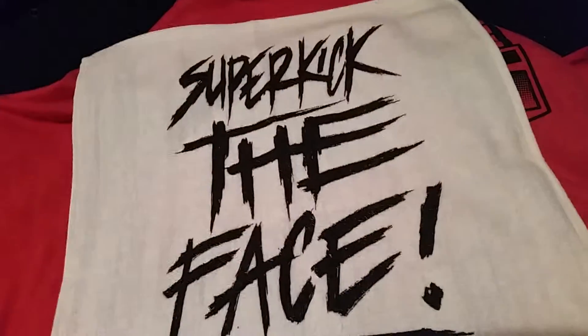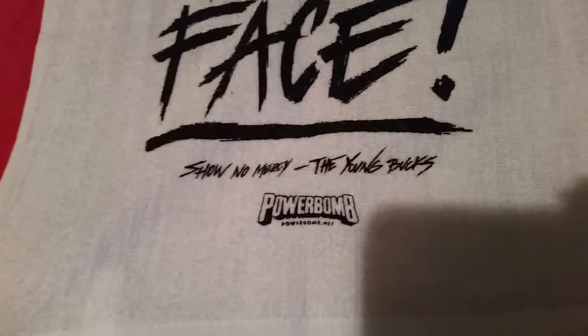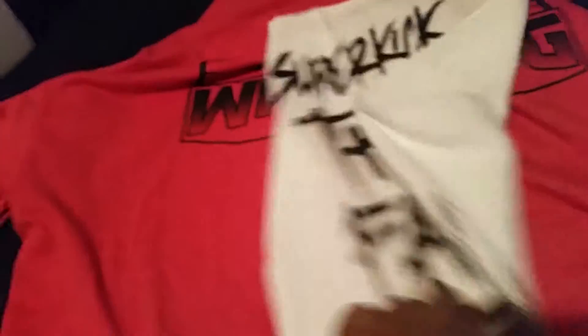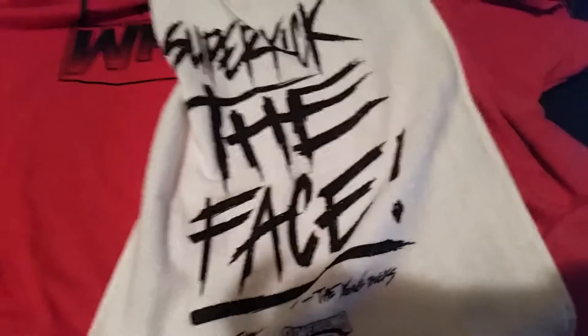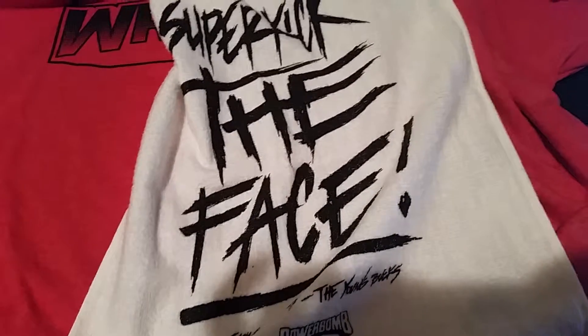Next, we've got a lovely little rally towel — a small one. 'Superkick the face' — show number is the Young Bucks. There's also a 'Power Bomb' on it. Look at that — lovely little rally towel. You get the Ricky Yo rally towel. Yeah, I said it and I like it. Pretty cool nice little towel — you can wash your face with it. Superkick the face! Terrible jokes.